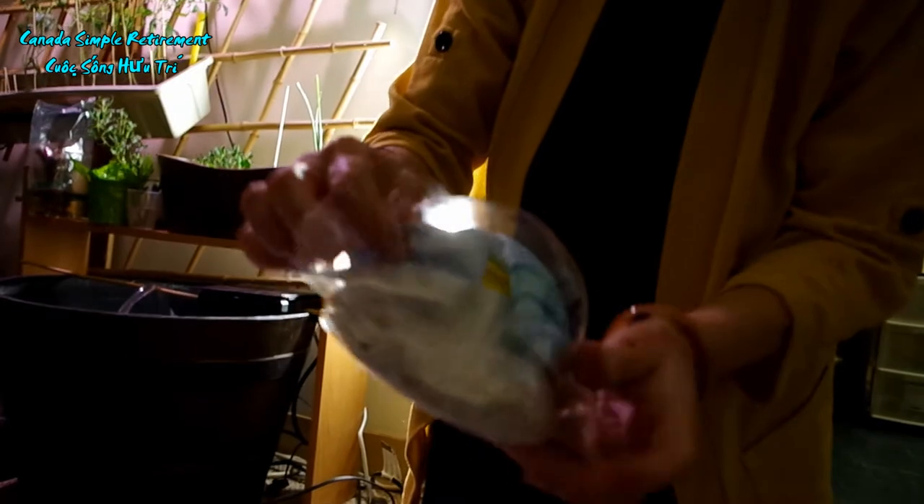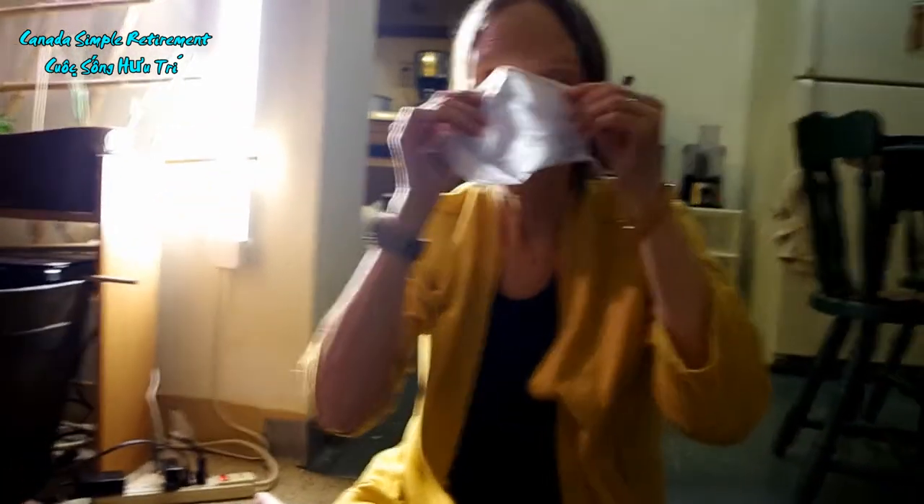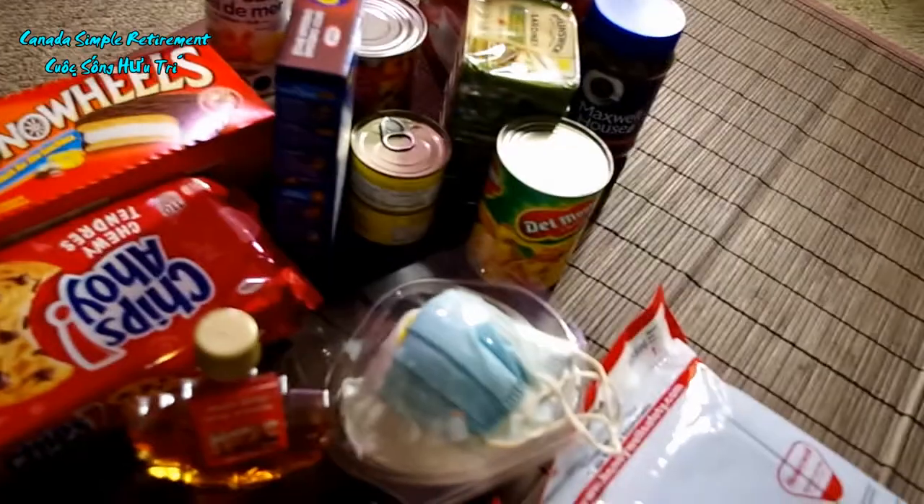Thì các bạn mới bỏ cái khẩu trang lên miệng. Bây giờ bà xã sẽ chỉ các bạn cách, sau khi 20 giây mình rửa tay xong rồi, mình để cái khẩu trang lên miệng. Thì bỏ vô đó, thì các bạn phải nhớ rằng cái miếng cứng mà có cái dây, có miếng cứng ở trên là cái cổng cụng kẽm trên lỗ mũi. Mình phải bóp vô cái lỗ mũi để ngăn cái lỗ mũi mình, để mà khí không lọt vô.